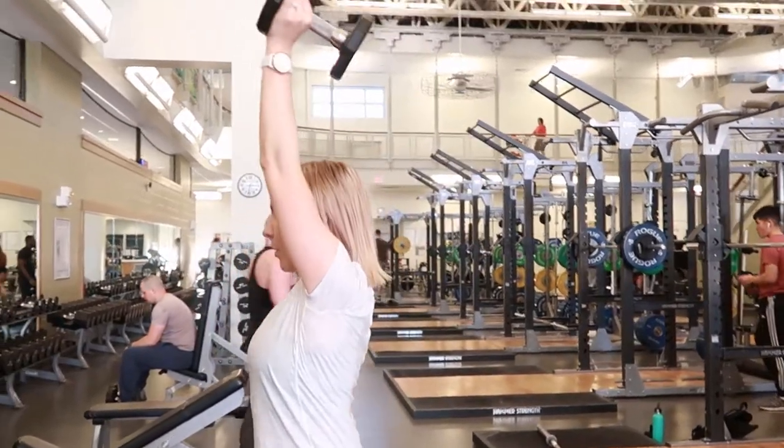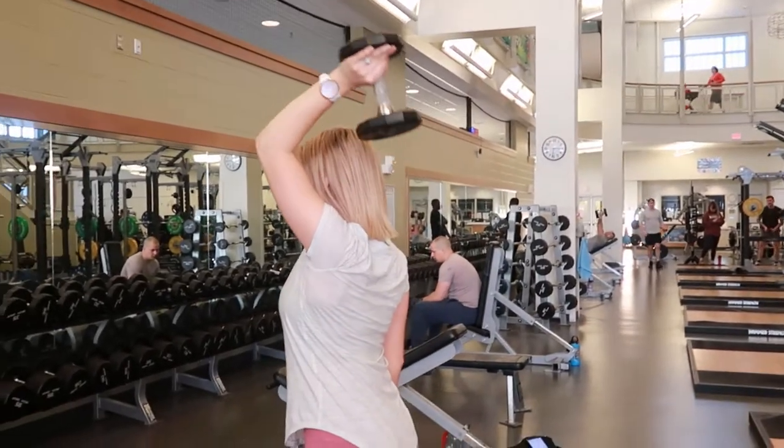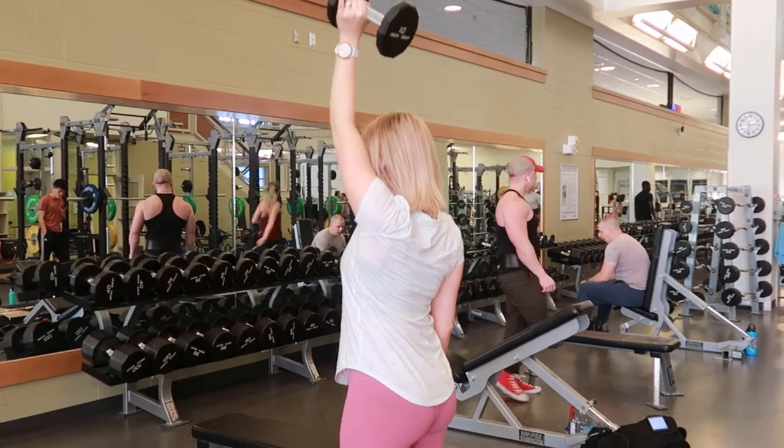Then exhale, bringing the weight back down behind your shoulder, making sure that the elbow is not swaying out to the side or inwards, keeping it nice and straight throughout.